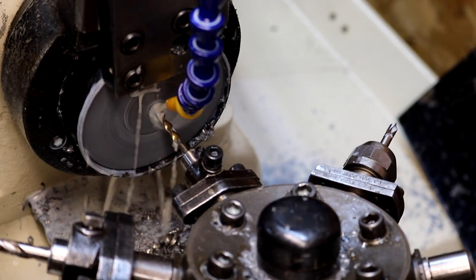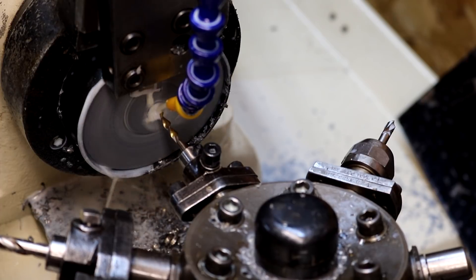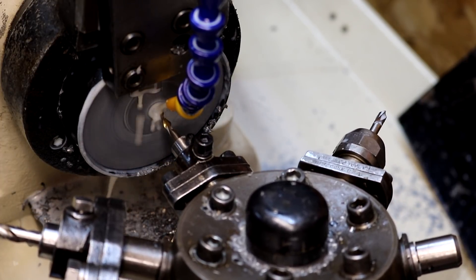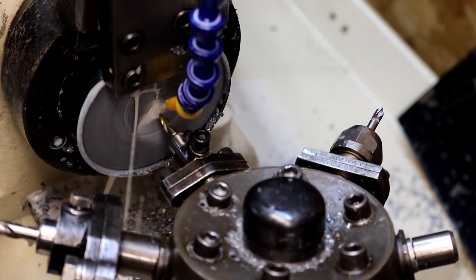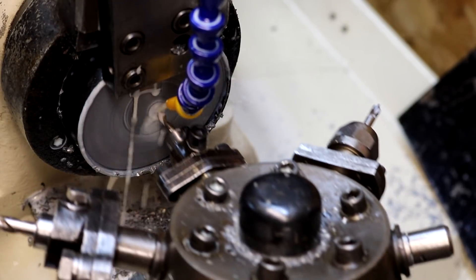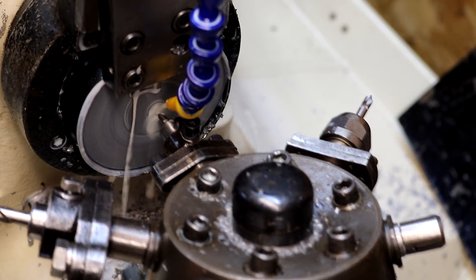This lathe is wonderful — things are going very quickly with this lathe. The Logan lathe only has a half-horse motor, and this is a one-horse lathe with coolant all set up on it. It's a pleasure to use.